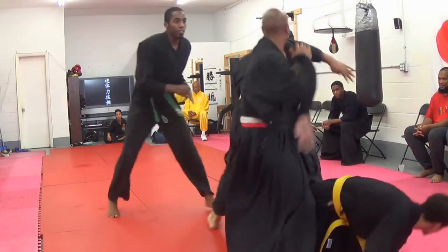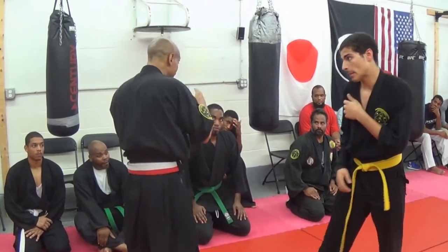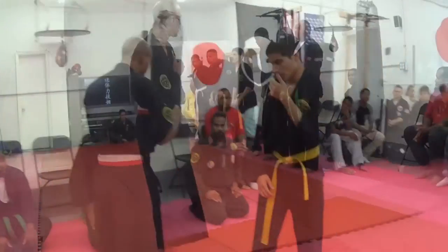I don't want to fight. I want to anatomically break you down to establish compliance and create space with movement and attacks.